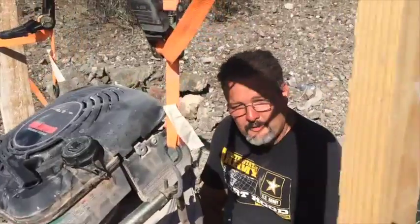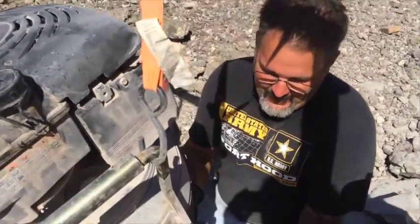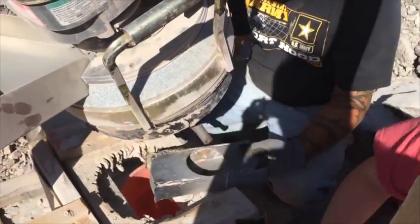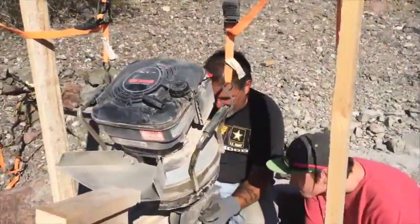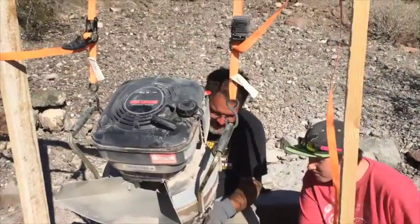We're gonna put this piece back in the impact mill. I'm gonna need Ryan's help here to hold it in place so I can actually tighten it.